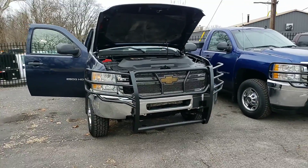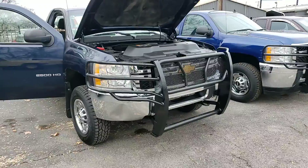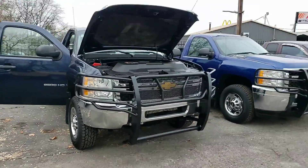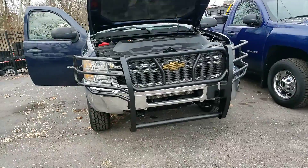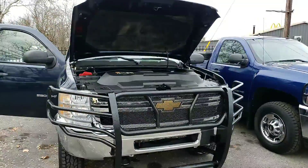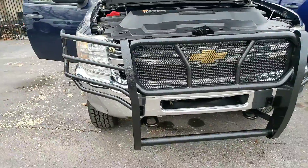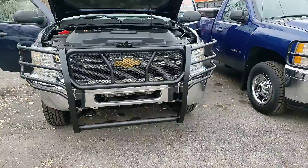Hey, this is Spuds from Car One. I'm just going to do a quick video on this 2012 Chevrolet Silverado 2500. We did purchase this from a fleet — we have the second twin to it right there. I'm just going to do a quick walk around on this particular truck: inside the truck, outside the truck, under the truck, and under the hood. So let's go ahead and get started.